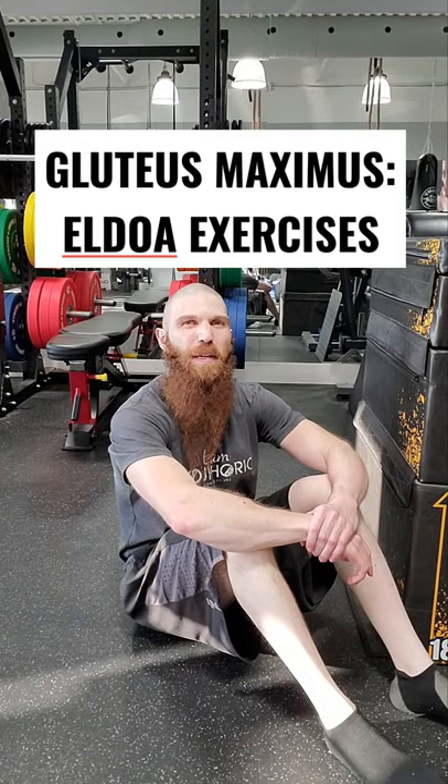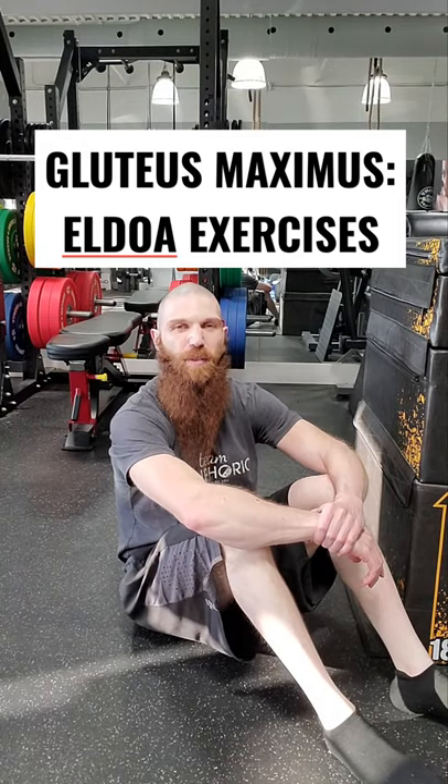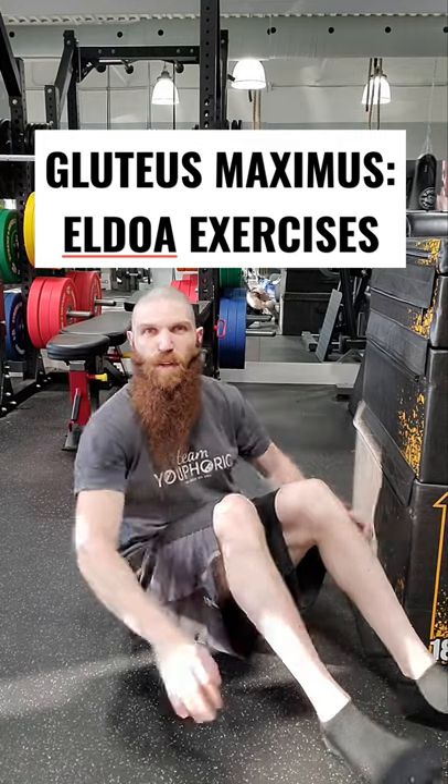Hey everyone, Steven here from TV4, and today I'm going to be demonstrating two Aldoa exercises with the gluteus maximus muscle. This first one is going to be the S1, S2 Aldoa for it.